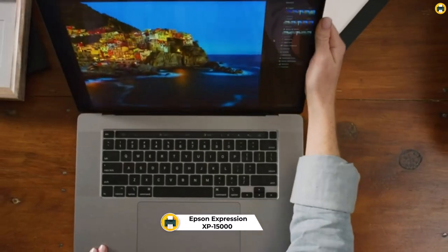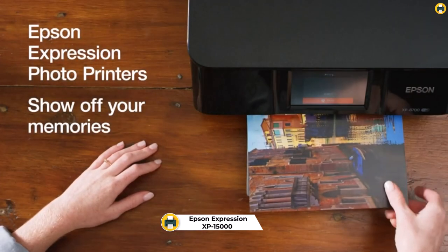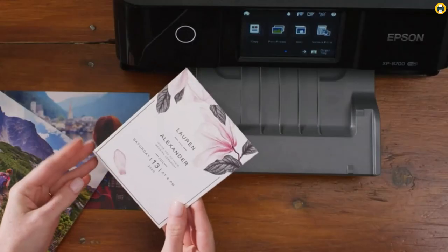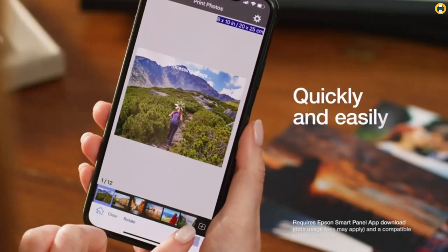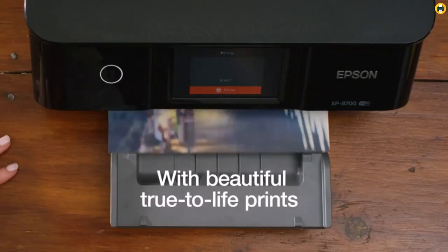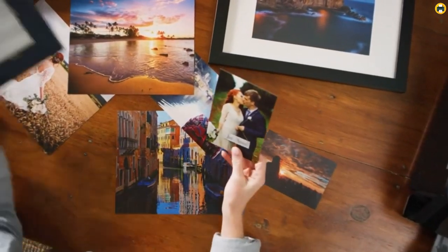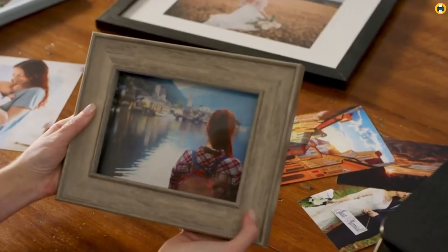Number 1: Epson Expression Photo HD XP-15000. The Epson Expression Photo HD XP-15000 wireless color wide-format printer is the best sublimation printer for beginners, t-shirts, and heat transfer applications in 2023. With its professional Ultra HD photo quality, you'll get brilliant borderless prints up to 13x19 inches with just a few clicks. This printer accommodates a variety of paper finishes and borderless sizes from 4x6 inches up to 13x19 inches, and is 30% smaller than its predecessor, saving desktop space.